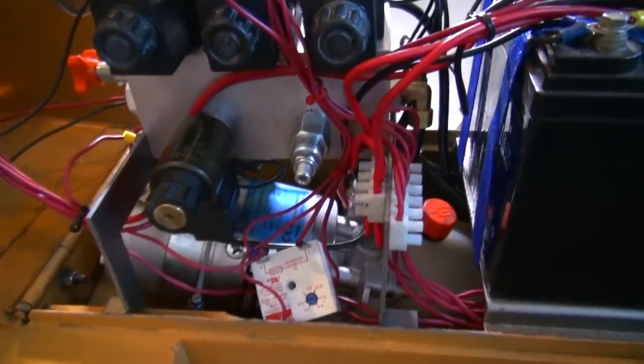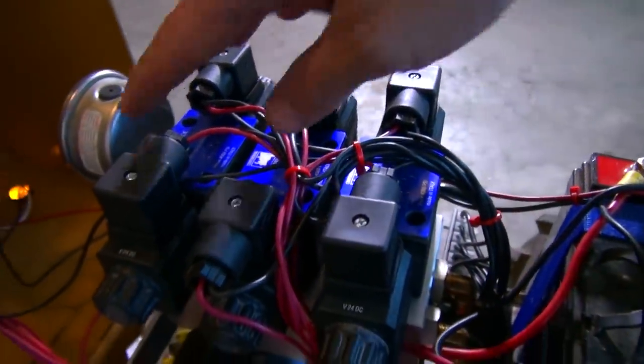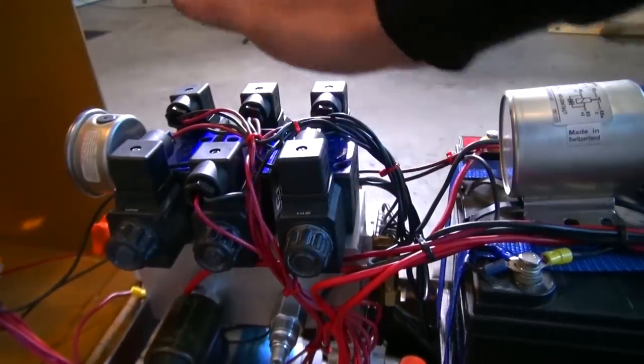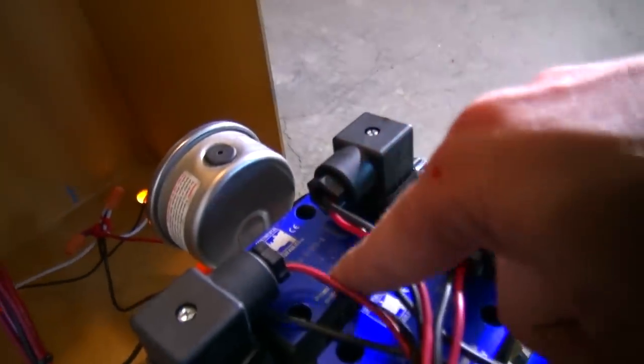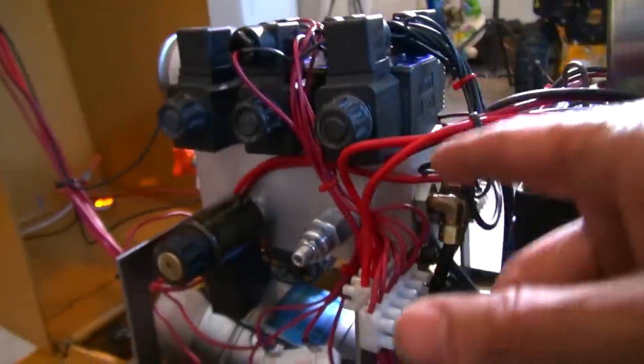There is just a heck of a lot of wires to be seen. But everything is separated into the hydraulic actuators — I don't know the proper term for these. Yeah, hydraulics. These are basically the pump controls that pump all the fluid.